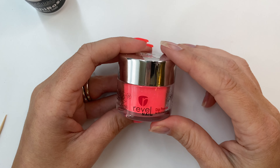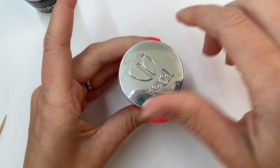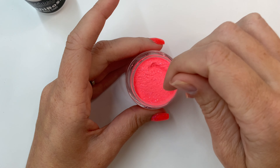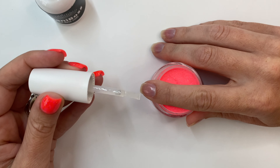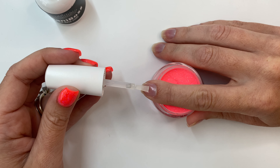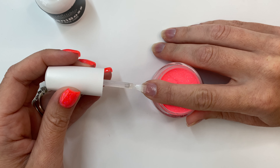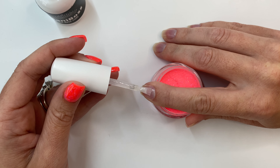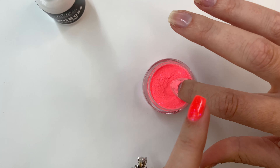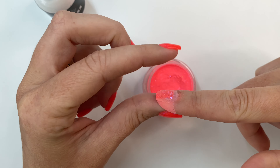Now that we are officially in spring, I am diving headfirst into neons — this is Revel Nails Flamingo. I'm gonna show you guys the three-fourths method today. With my finger pointed slightly downward, I'm only going to put the base about three-fourths down the nail. This is going to cut back on bulk, especially having shorter nails. Then dip into the powder and tap down any little flakes that are standing up.